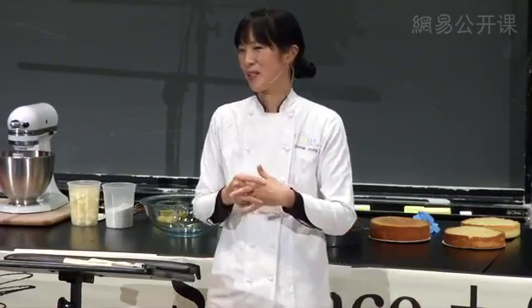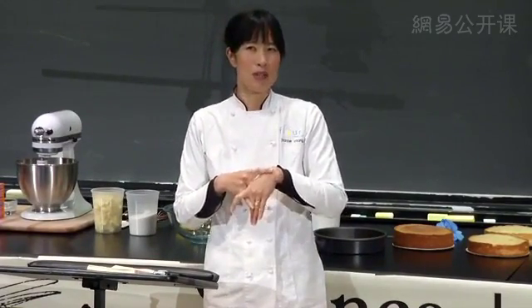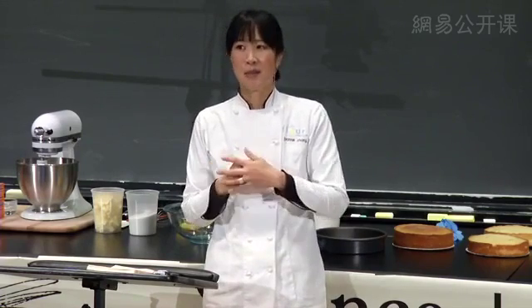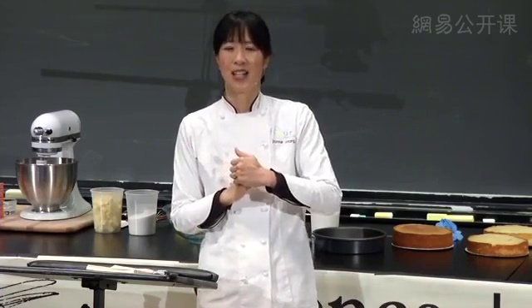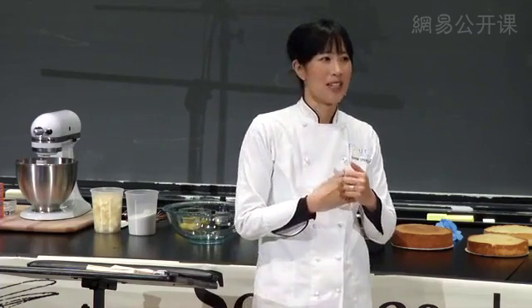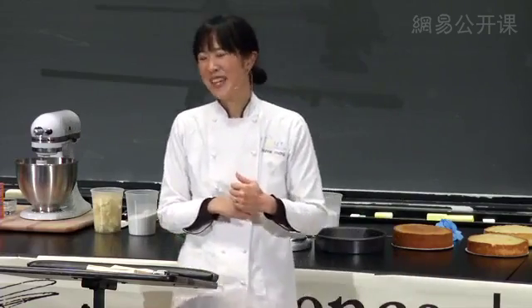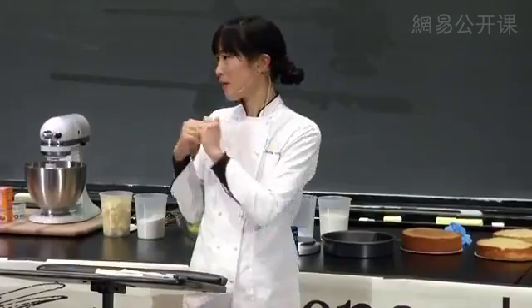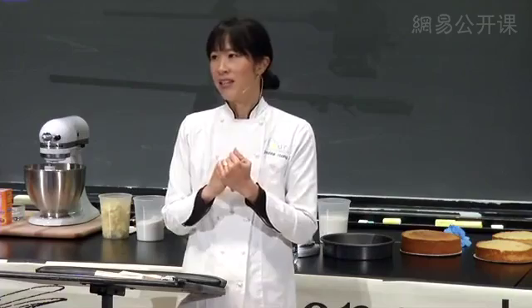I have to say how incredibly surreal and daunting it is to be on this side of the lectern. I remember taking Computer Science 50 when I was a sophomore over 20 years ago, and that class kicked my butt — I pulled more all-nighters for that class than any other. When people ask me did Harvard help you in your career, I tell them it taught me that I can do anything if I can pass CS50. I want to thank Professor Brenner for inviting me, and thank Harvard for having me.